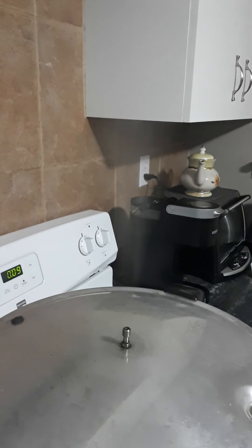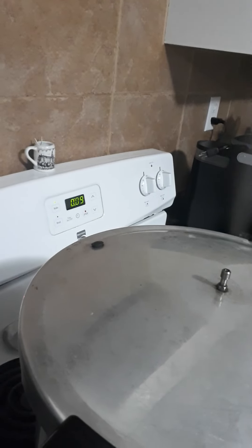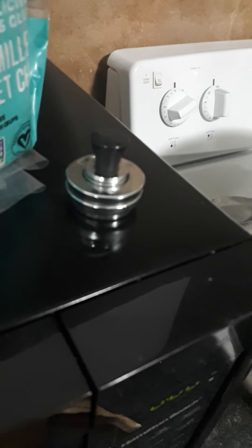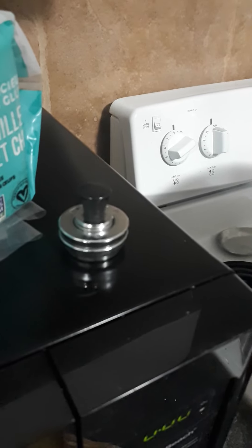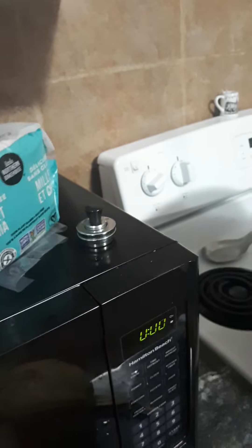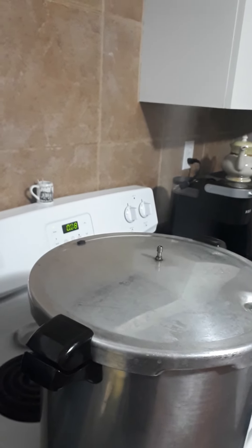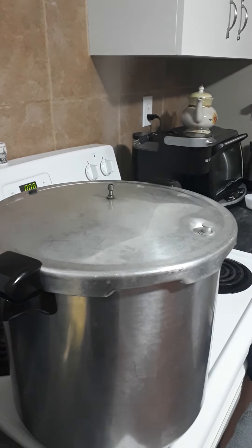We've got a nice steady stream of steam coming out, so I turned on the timer for 10 minutes, and once that's done we will put the 15-pound weight on. That's for my elevation — I'm about 2,400-plus feet above sea level so I have to use the 15-pound weight. Once that's done we'll get the weight on and wait till it comes to a jiggle, then we'll time the process for 90 minutes.